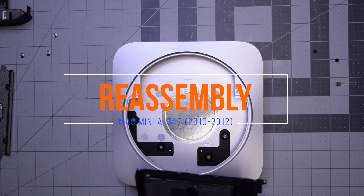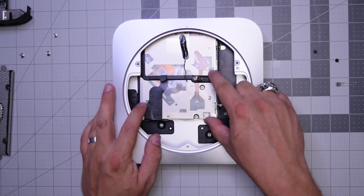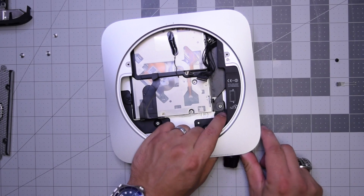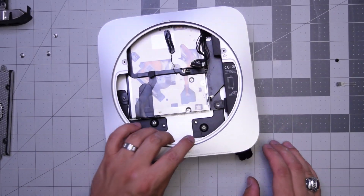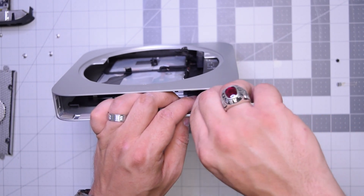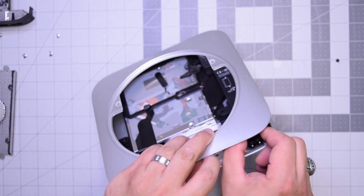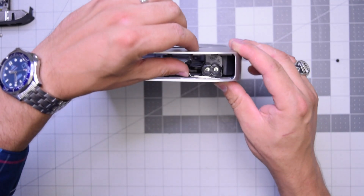Reassembly of the Mac mini A1347. Put the DVD drive into the case in the following orientation — you can put it through the circle or just slide it in. Align that attachment hole and secure that screw. Go ahead and slide in the power supply into its orientation, making sure you're not jamming up that power connection cable to the logic board. Align that hole, then stand the unit up and start screwing the connector clockwise into its slot. Once it's aligned and straight, go ahead and slide in that retainer clip to secure it so that it doesn't come out or slide around.